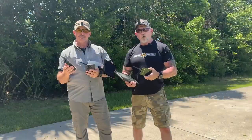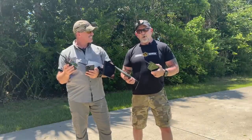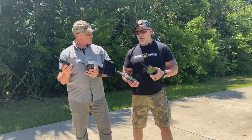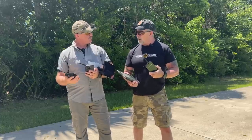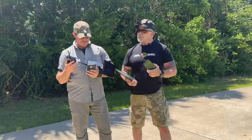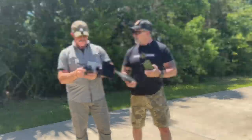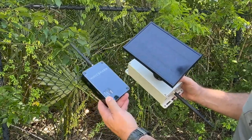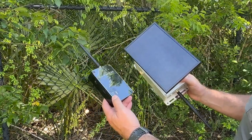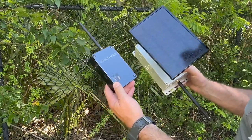Distance-wise, we're in an urban setting, and so with obstacles in the way, worst case scenario, three quarters of a mile is what we've tested, upwards of two miles in town. But if you can maintain line of sight, 10 plus miles. And I want to point out, this weighs nearly nothing. This is really lightweight equipment. And if I'm correct, I read on the website that they are fully assembled here in America with mostly American parts.